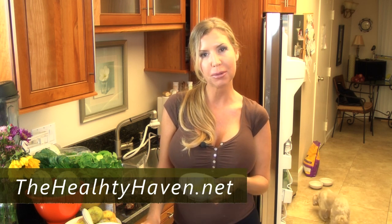I'm Andrea Cox with TheHealthyHaven.net. Thank you so much for watching me. Make sure you subscribe to my YouTube channel and sign up for my newsletter on my website so I can send you tons of free videos and free tips. Bye-bye.